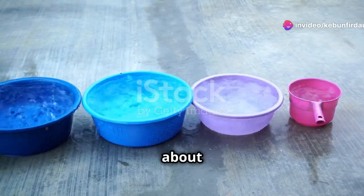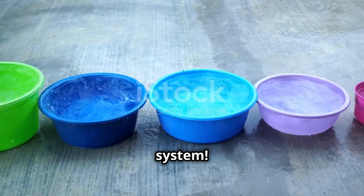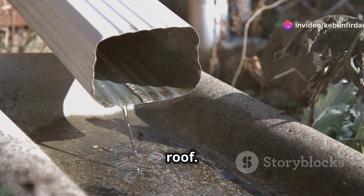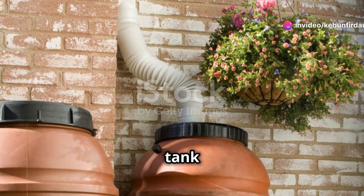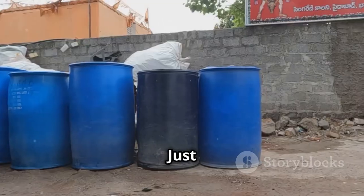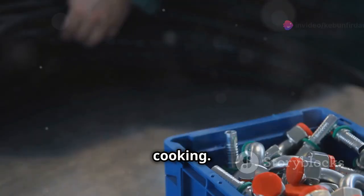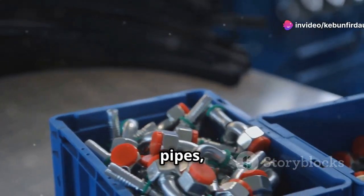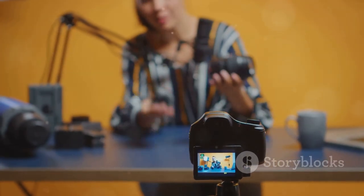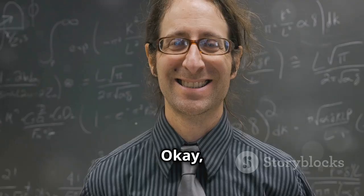Now let's talk about the tools and materials you'll need to build your rainwater harvesting system. First up, you'll need a good set of gutters and downspouts to collect rainwater from your roof. Next, you'll need a storage tank or barrels — you can find these at most hardware stores or online. Just make sure they're made from food-grade materials if you plan on using the water for drinking or cooking. And don't forget essential plumbing supplies like pipes, fittings, and a good sealant to prevent leaks.